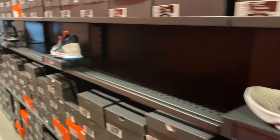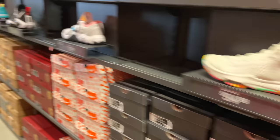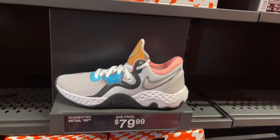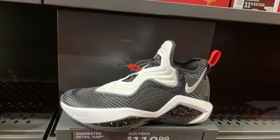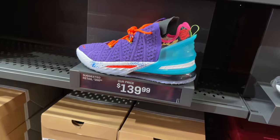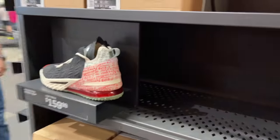Pass on these LeBrons — those red carpets, not a fan. These all black joints, not a fan. What are these — are these the ones with the Bugs Bunny on the tongue? It is. $79. Renew Elevates — pass. And then you got the LeBron Soldier 14s, and then LeBron 18s. $100 for these — I remember these were like $70.